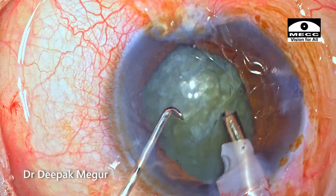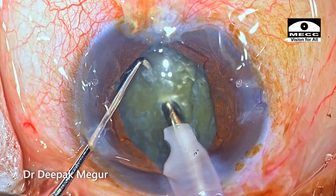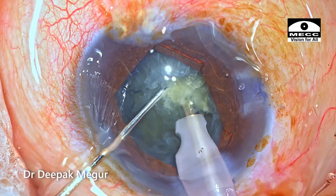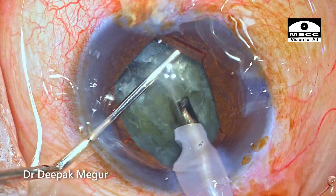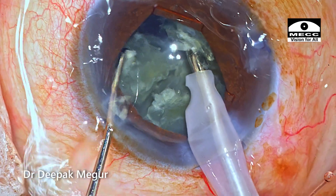Time to emulsify the nucleus. The tip is buried into the core of the nucleus and using a sharp chopper, a vertical chop is used to create the first chop. Subsequently, the nucleus is divided into multiple smaller fragments, and then each of these fragments is emulsified in a controlled manner.